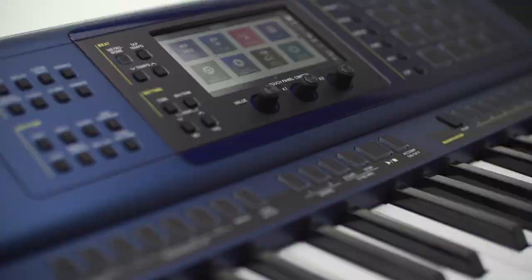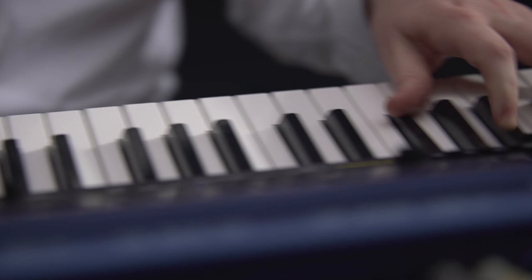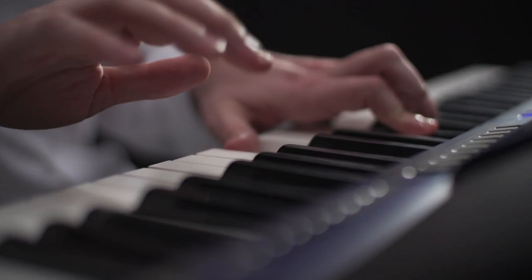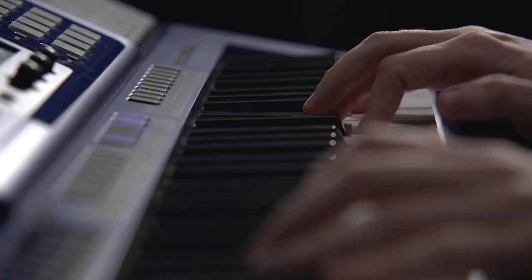As you have seen, Casio's New Dimension Music Arranger MZX Keyboard employs authentic sound and innovative playability to bring music from a musician's imagination to life. Music Arranger MZX.